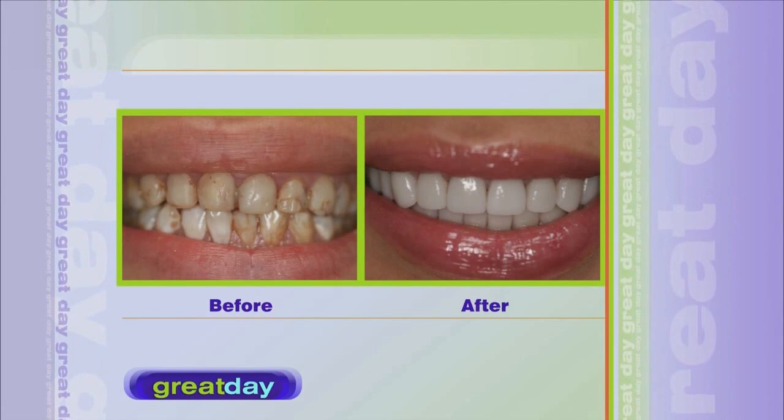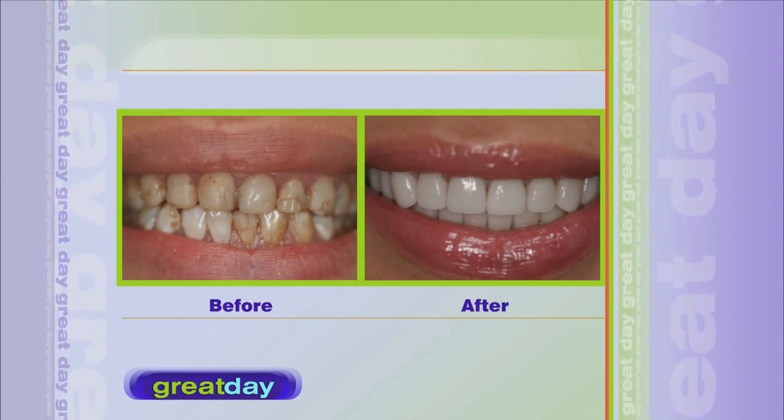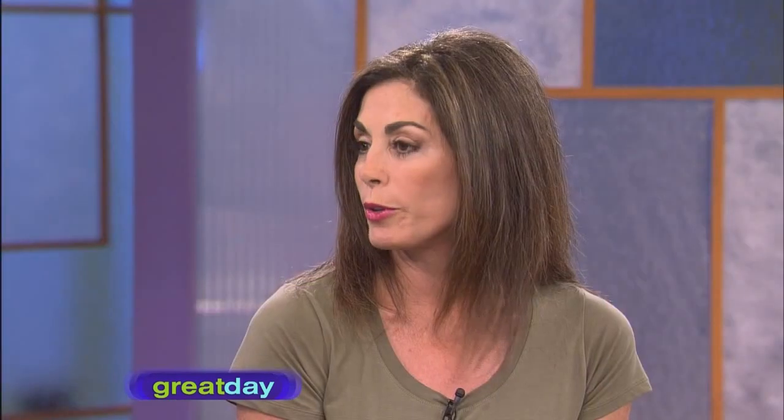What would determine you needing a crown? If your teeth are broken down, if you've had a root canal — a lot of times you have to have a crown. If you've cracked a tooth or broken it off, usually it's when you don't have enough tooth structure to support just a filling.